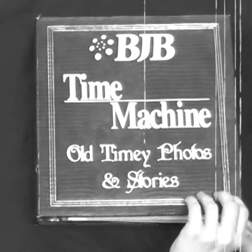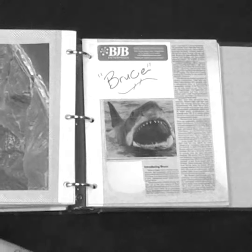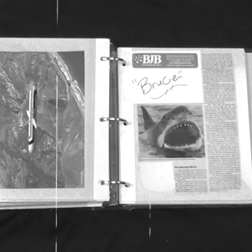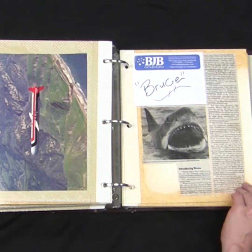And now, let's take a trip in BJB's time machine to see some old-timey photos and stories. In 1974, when BJB was busy making materials for rockets, spacecraft, and jet aeroplanes,